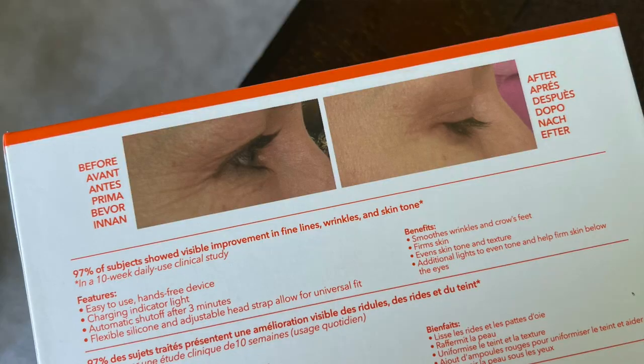Hey everyone, welcome back to my channel — or welcome to my channel if this is the first video of mine you've ever clicked on. Today I'm doing a review of this from Dr. Dennis Gross. It is his Spectralite Eye Care Pro device. It's an LED device that promises to stimulate collagen and reduce fine lines and wrinkles. I'll give you a close-up of the back of the box so you can see the expectations and results he's promising from this product.